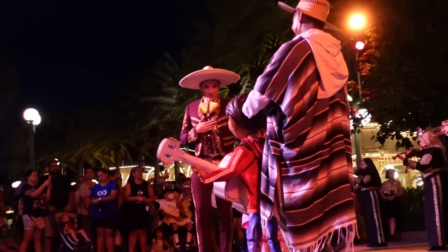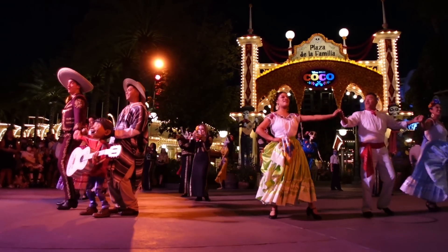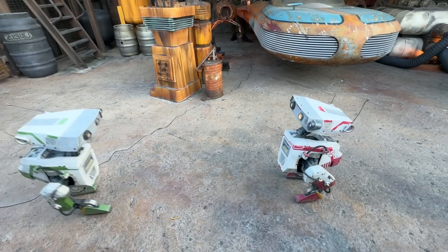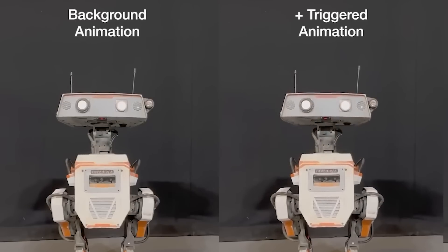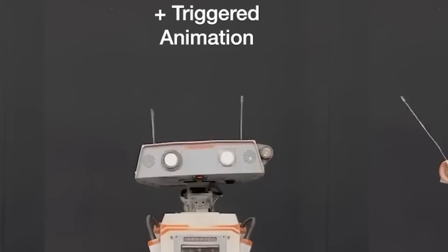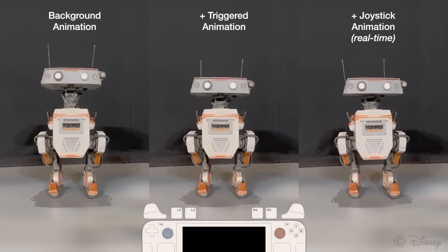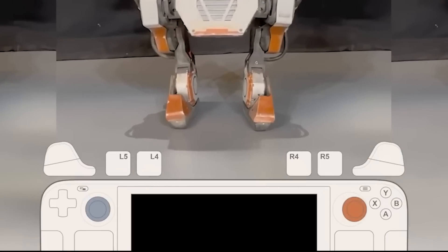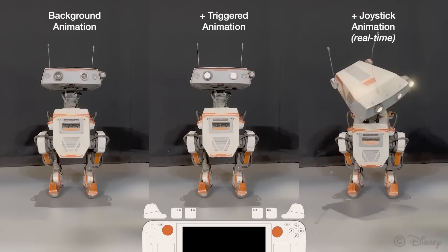You can see the engineers controlling them with the joysticks. But much like the Lion King and Coco puppets at DCA, you quickly forget that those Imagineers are there and get very quickly into the performance, the personality, and just how these little guys get everybody around them so excited. The real magic is this system allows the operator to create performances that look natural and dynamic. When you see the robot moving around, it's like watching a well-choreographed dance — the robot responds to the joystick commands in real time, making it seem like it's really interacting with its environment and the people around it.